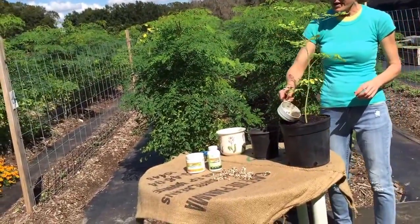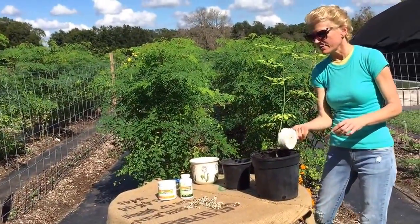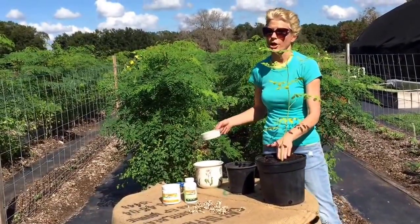What are we going to do? We're going to fertilize it with the worm tea. There you go. Real simple. Is that beautiful? Yes, it's beautiful.